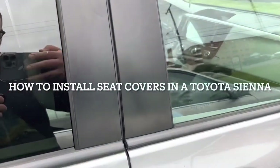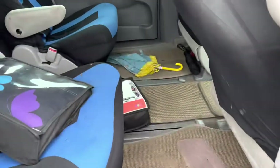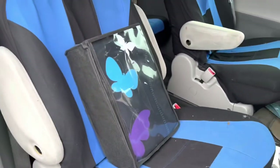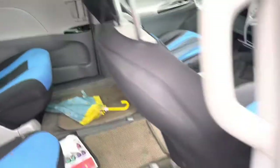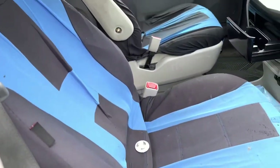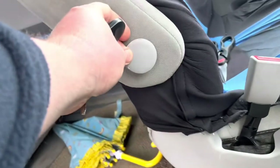Hello everybody. Today I want to show you how to install seat covers on a Toyota Sienna 2013. This is my wife's car and that's why we're going to customize the seat covers. The ones it currently has are in pretty bad condition — we already used them for more than a year and it's time to replace them.